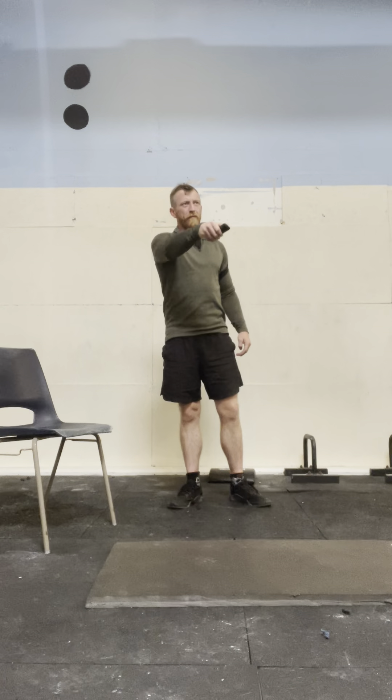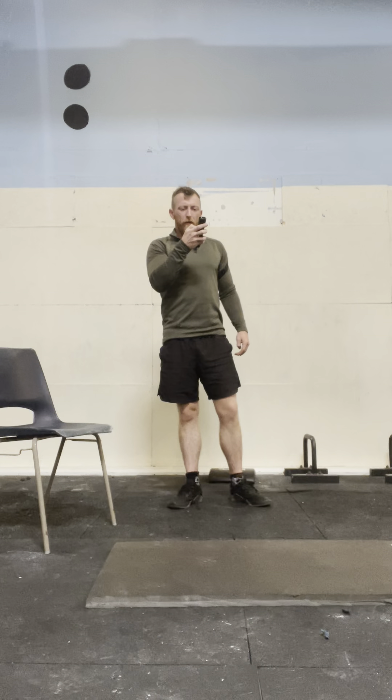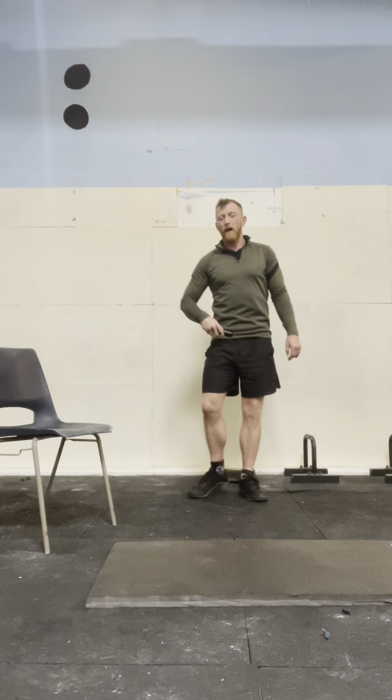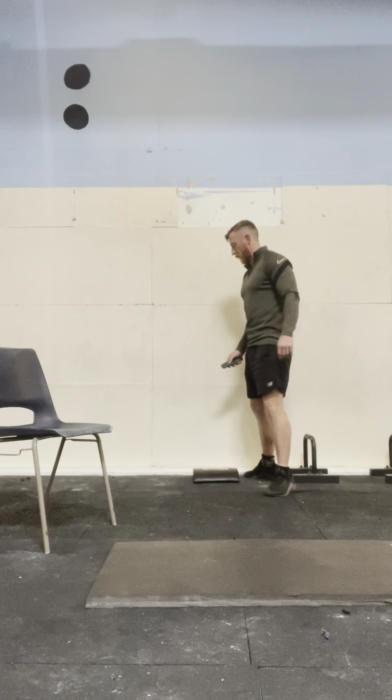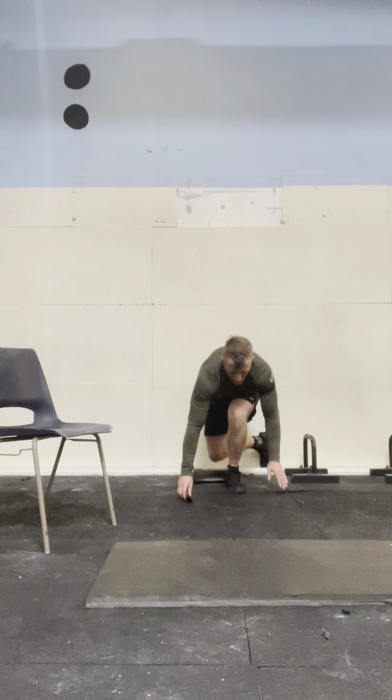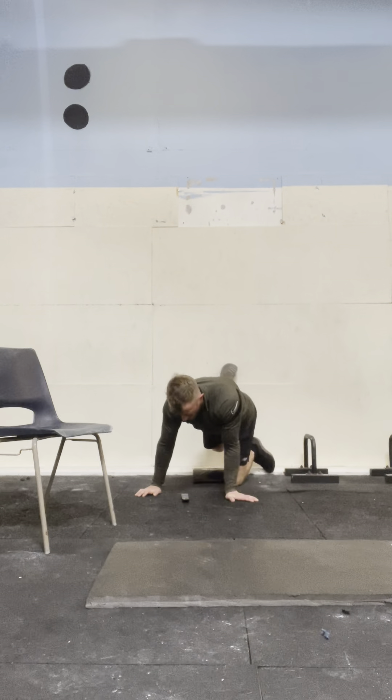We're going to start with three rounds — one minute counter-stretch on each leg. Then we're going to go three rounds doing a glute exercise and also a glute stretch. And then we're going to open up our chest, shoulders and lats. Going to do that one three times. So, fifteen minutes total.